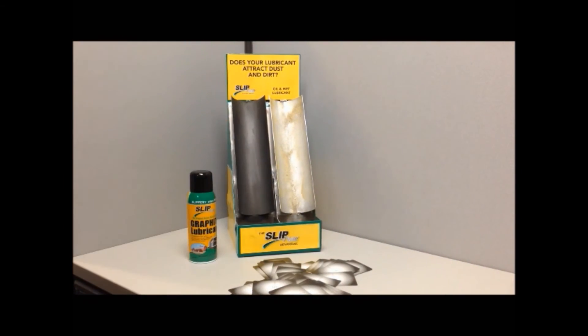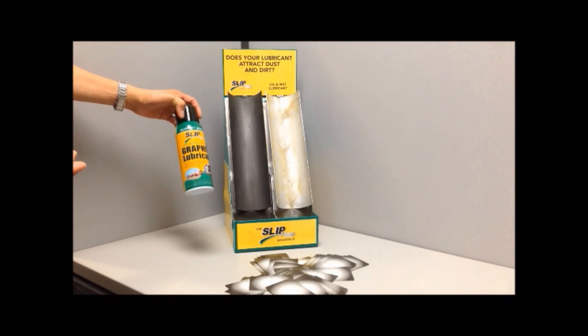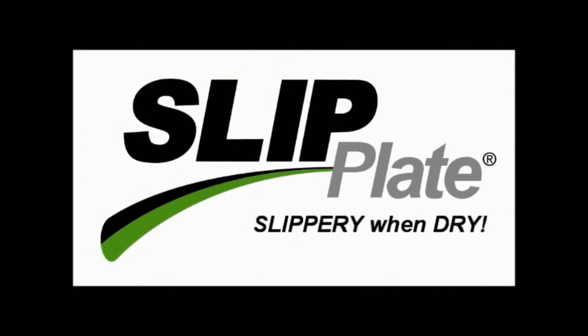Dry graphite lubrication is suitable for many applications, including hinges, garage doors, wheels, and even trash cans. Slip Plate — slippery when dry.